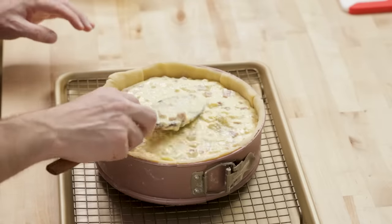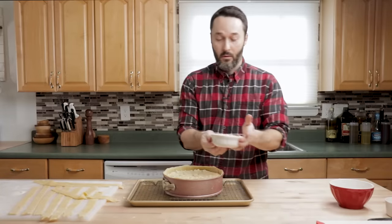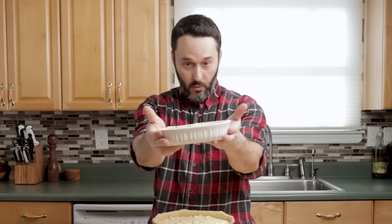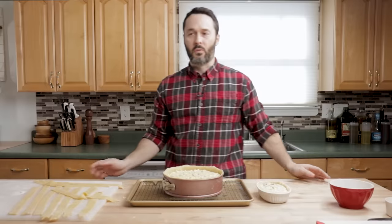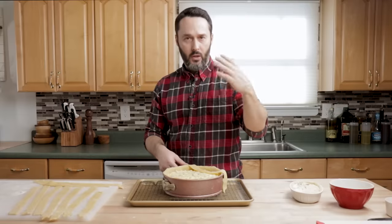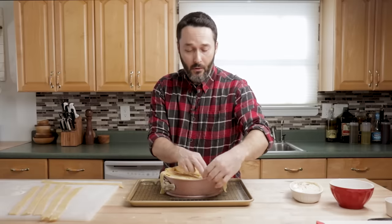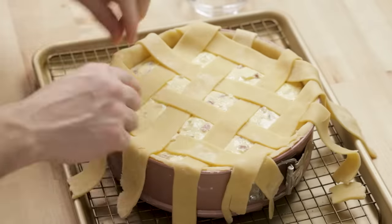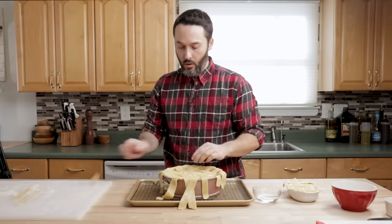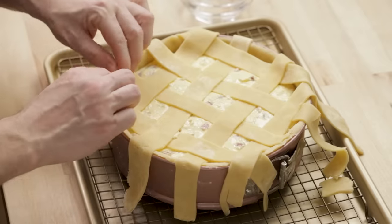Use a spatula to level out the filling. I have my lattice ready and I had enough filling — I didn't want to overfill. For the lattice, I'm going to place strips about an inch apart. Then just push in all the sides to connect it. If it's a little dry, use a little bit of water on your hands and press it underneath to make it stick.